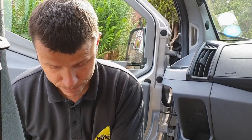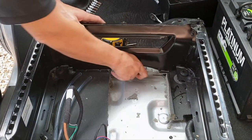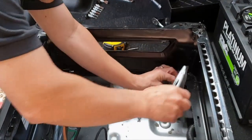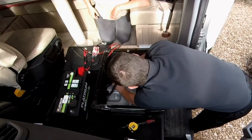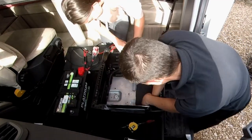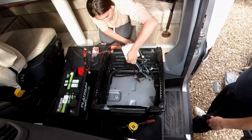Just remove these excess cable ties — literally just a Stanley knife, just cut them nice and clean. Just be very careful because underneath some of these there are some cables, so don't cut through the cables.